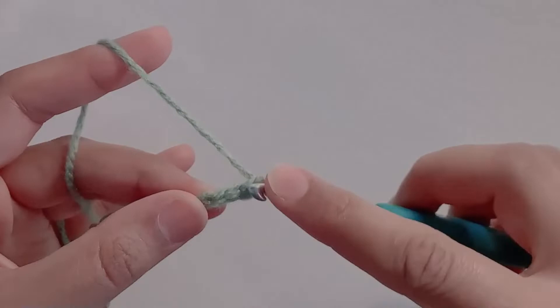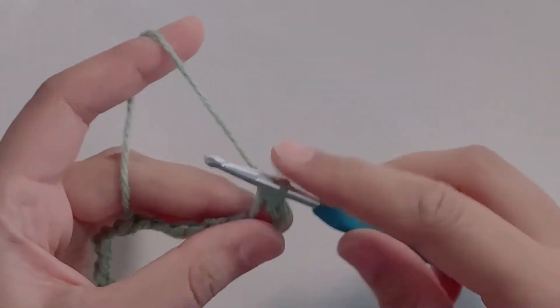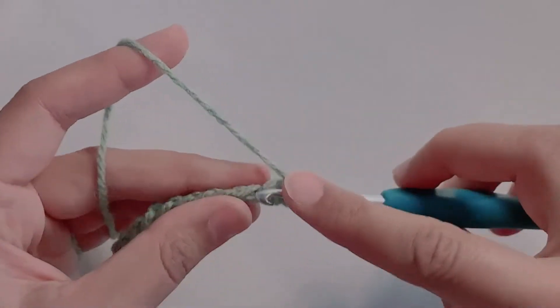Once your foundation chain is ready, go into the second chain from your hook and make a single crochet. Make one single crochet in each chain. You should have an even number of single crochets.